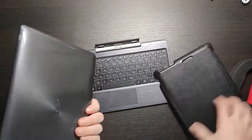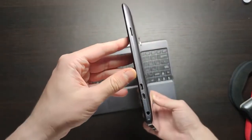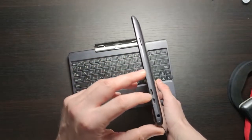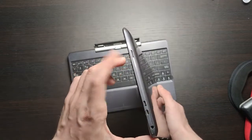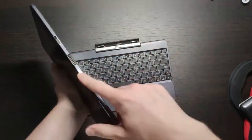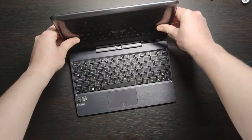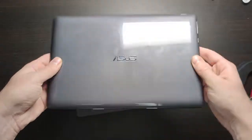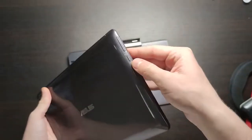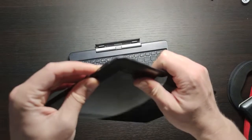Let's take it out of the case. Going around the device: we have a micro SD slot, micro HDMI, and a 3.5mm headphone jack. From the bottom you have the keyboard connector — a special proprietary Asus connector that only fits from one side. We also have the power on/off button, a sleep button, and volume buttons.